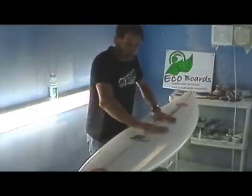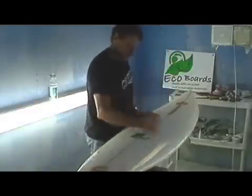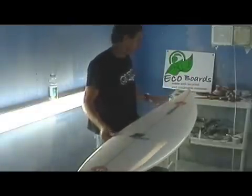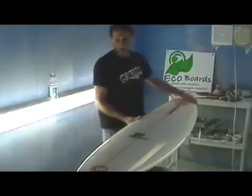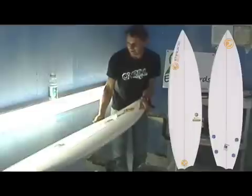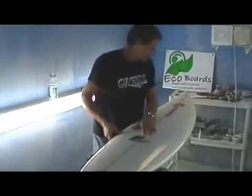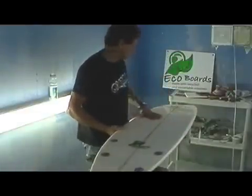Very, very strong — you can jump up and down on this board and it's not going to break at all. Really an incredible product that just rides super well, feels super clean in the water, super clean look — whiter than white. Look at that thing glow. Beautiful boards that this bamboo fiber makes. I'm totally sold on this — it's just so much fun to ride.